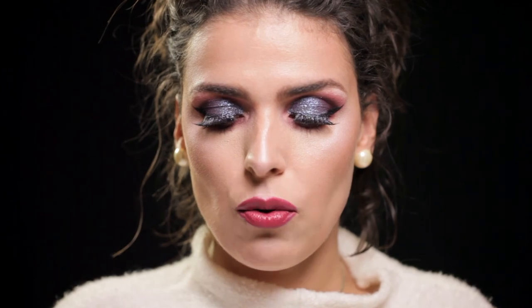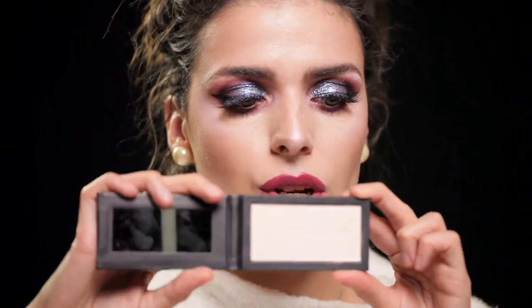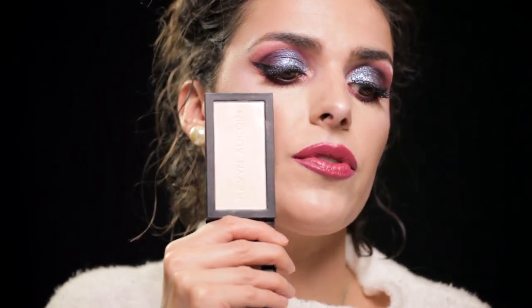The first is a Setting Powder and also a highlighter. I'll show you — I'll bring it closer to my face so you can see the shade. It works as a setting powder, and it has a gradient where the top part is shinier, meaning it also functions as a highlighter.